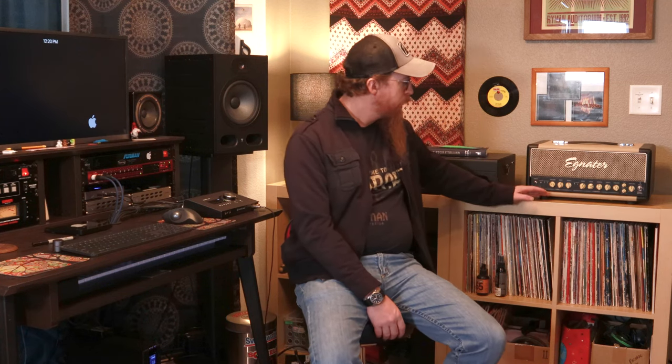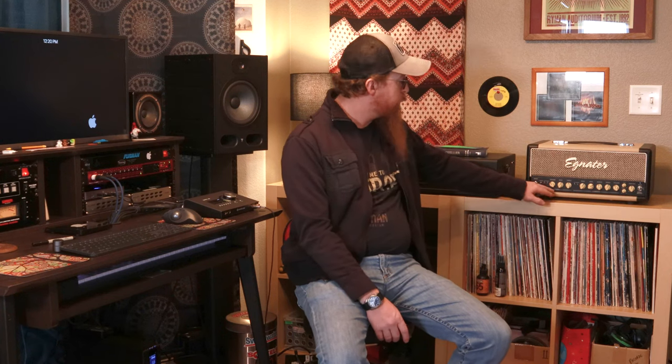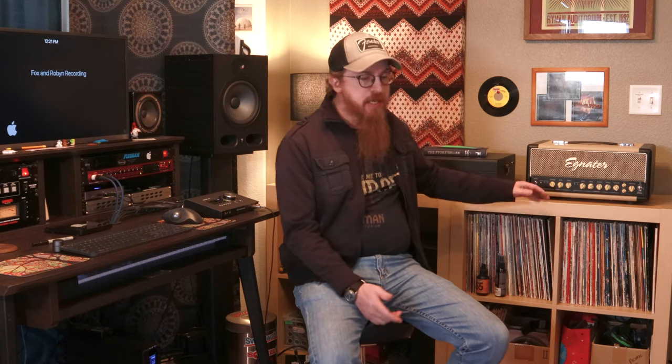Channel one is clean — they just call it 'clean.' It's got a volume, bass, mid, and treble, and that's about it. It's very clean, and since it's all-tube, it's very Fender-esque clean.